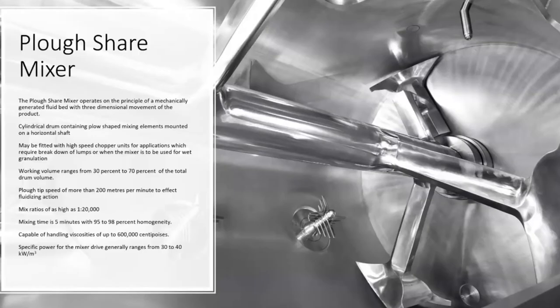Low mixing times — less than five minutes typically. These mixers are capable of handling high viscosities to the tune of six lakh centipoises.